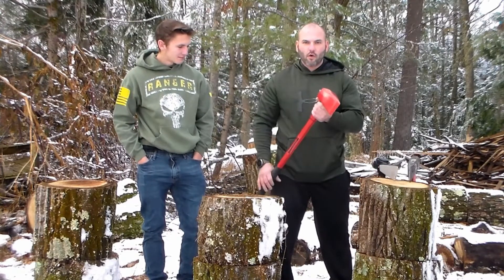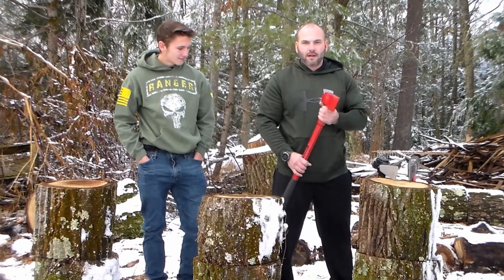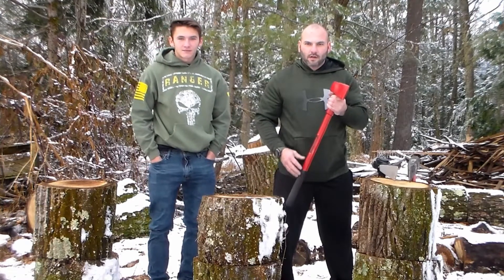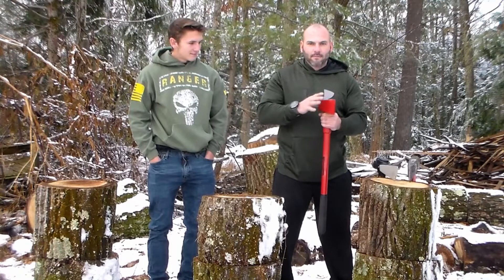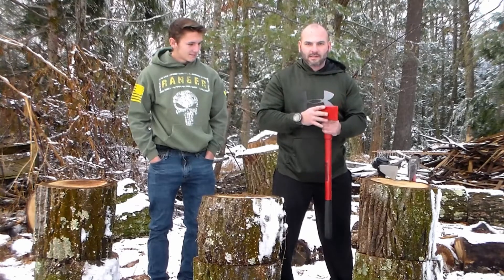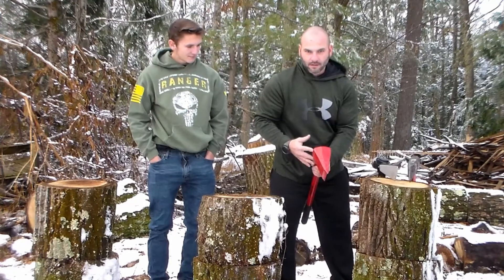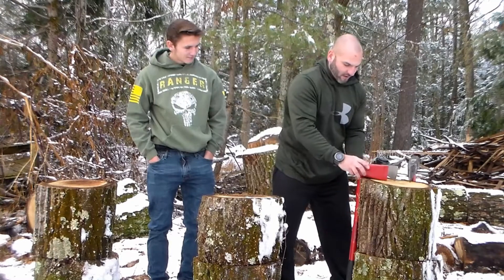The first maul is the Trooper Vulcan. All steel construction, all steel handle, everything. 27 inches long. They claim that the short handle is part of the magic of why this is so effective. It's a 12-pound head. Total maul weight on my scale, 16 pounds even. And you see this is pretty much a triangle, not a complete 45-degree.